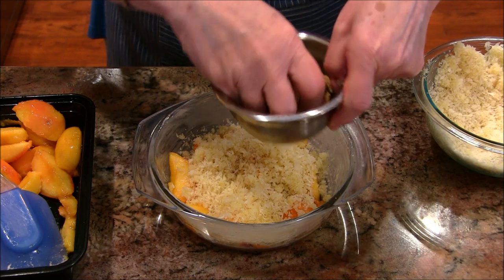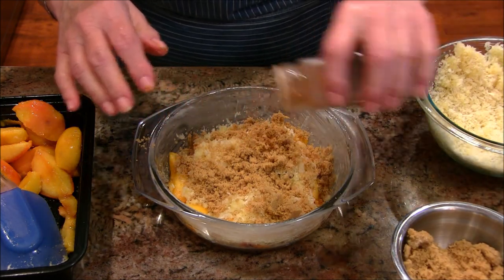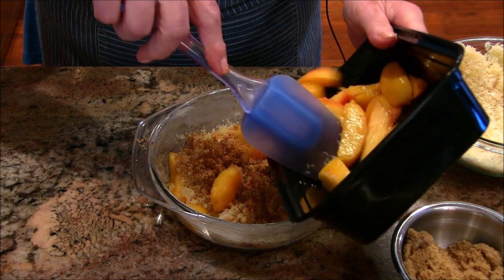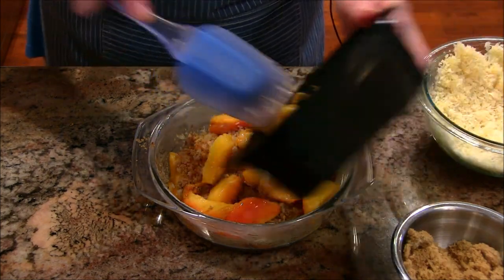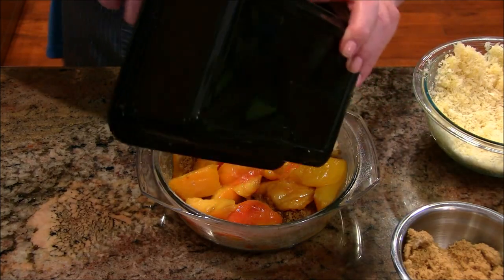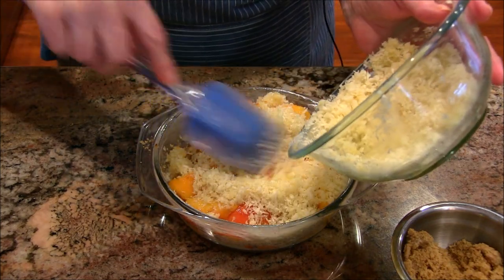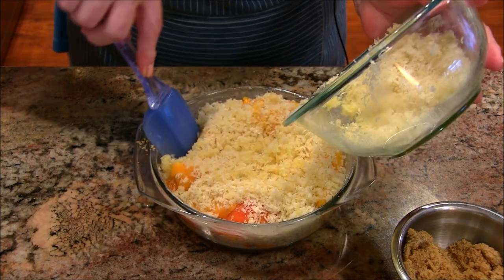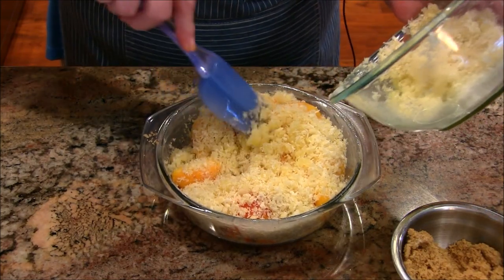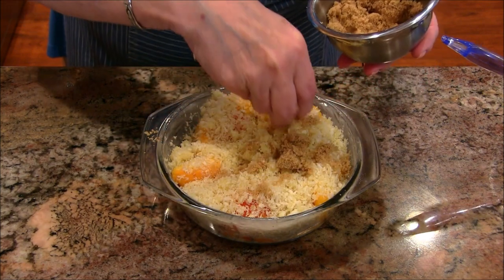I'm sprinkling some brown sugar on this — it's quite rich. The recipe calls for a half cup of brown sugar, but I don't think I'll use all of that. Then a sprinkle of cinnamon — the recipe calls for a teaspoon but I'm going to wing it. Then I'm putting down more peaches. The recipe says to finish with breadcrumbs on top, so I'm trying to nestle a little bit of those down in there. I just realized I should have put the brown sugar on before the breadcrumbs.